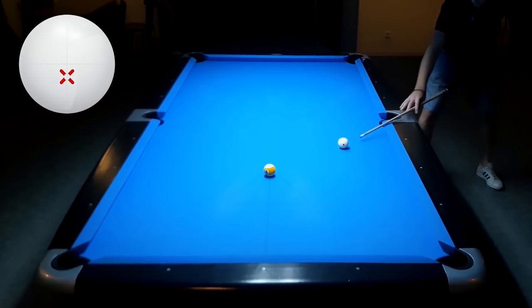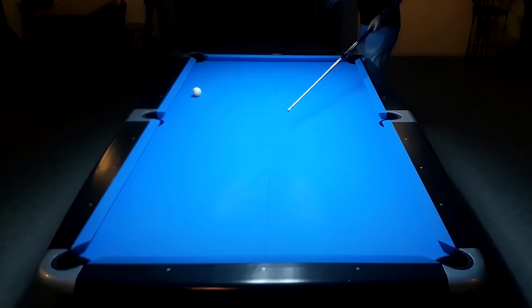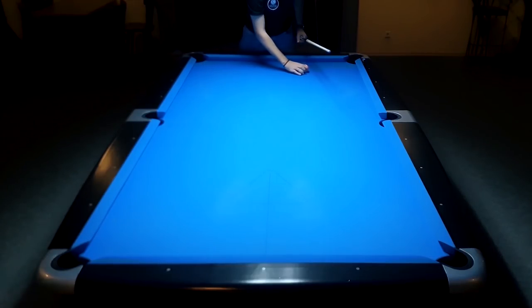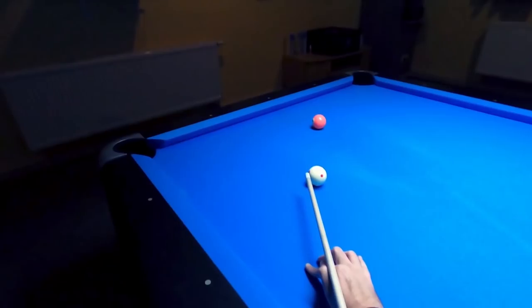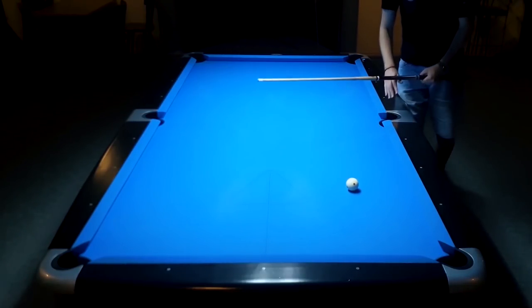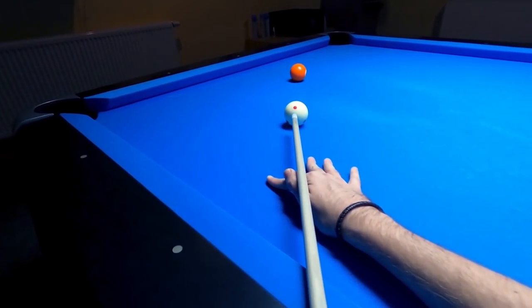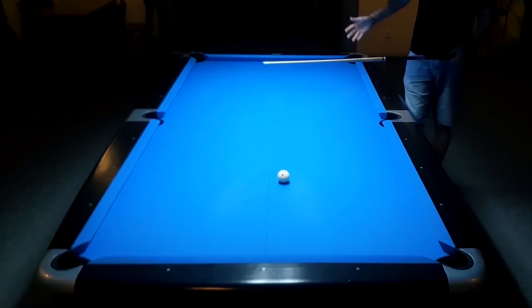Looks very nice. Being able to cue straight is really a beautiful thing — it takes the pressure off your shots a lot. Because you don't have to make the ball by moving your arm to the side to throw it in. For example, instead of doing that on the four ball, you just go down, find the right spot on the object ball, and all you have to do is deliver the cue straight. You could even close your eyes and still make the ball — it really takes the pressure off.